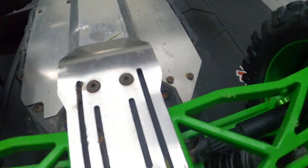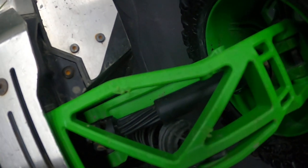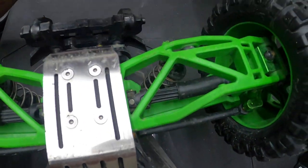I'll show you what I'm talking about. Right there — I don't know if you can see with the light — but as you can see they're twisted on all of them pretty much, except for this one right here.